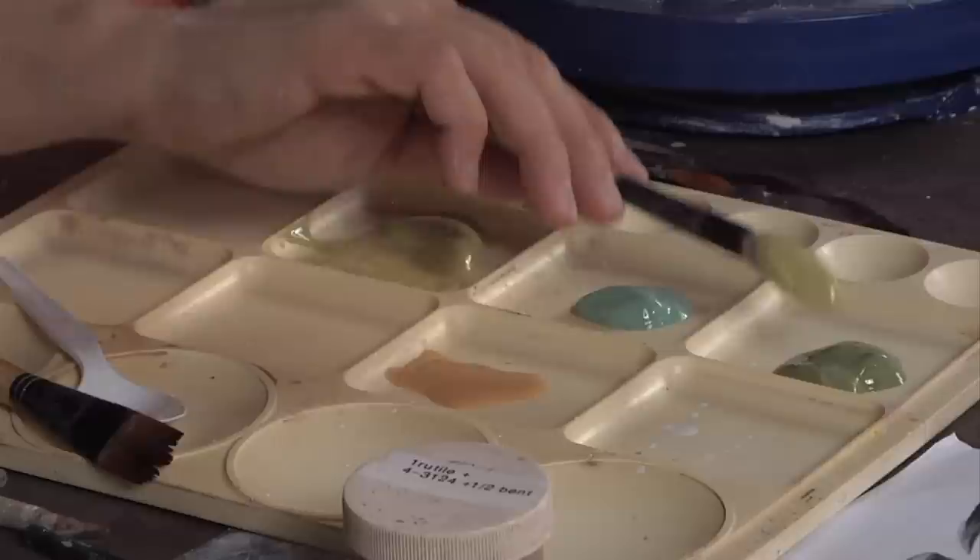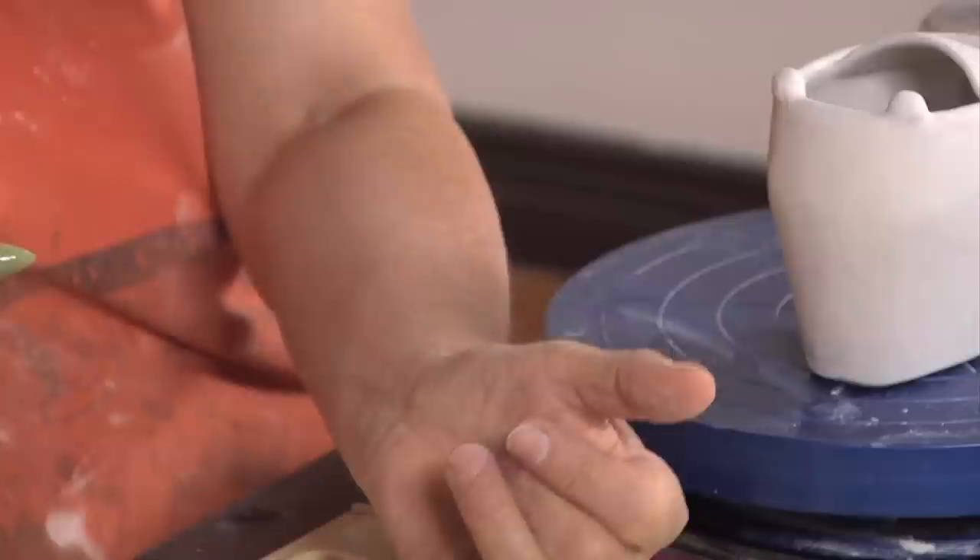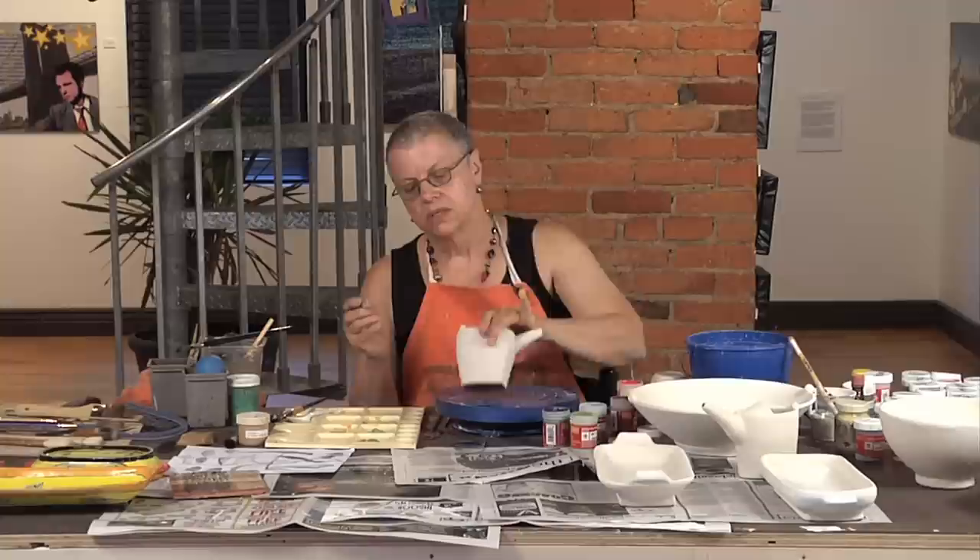I'm going to start with a chartreuse color as the base color, which is a very warm, light green. I'm going to add a little avocado green and a little bit of this cool blue-green on the other side. And then I'm going to put the tip of the brush with a warm color that will contrast a little bit — a little orange on the tip.